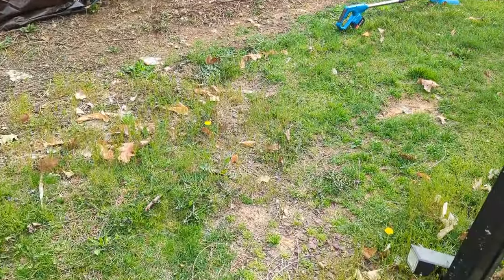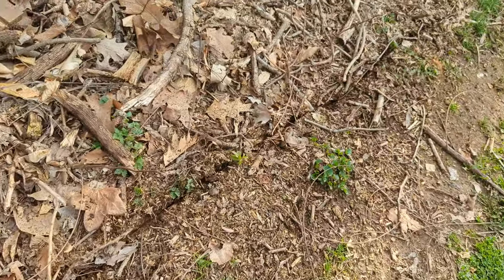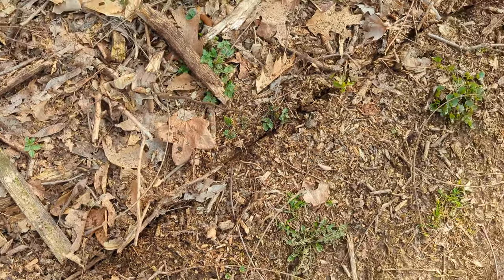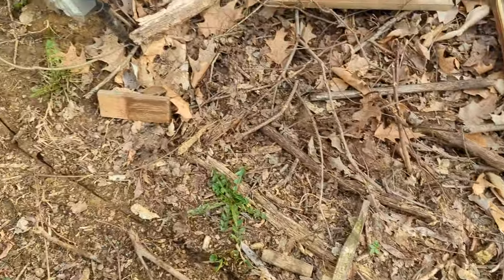It's great for edging. If you want to mark off where you're gonna edge, you can make a line — if you guys can see — and now we know where we want to edge. Overall it works great.